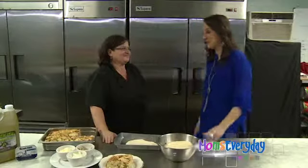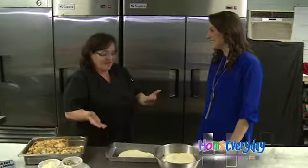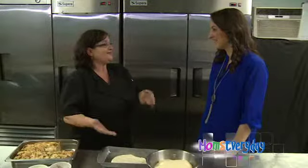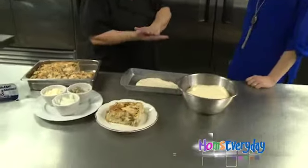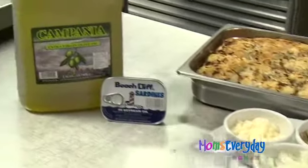I have to ask Loretta, what is finjuna? Finjuna — you can call it faccia de becchia, you can call it a lady's face. Basically, it is a bread that has sardines, onions, parmesan cheese, olive oil, and it's just layered. It's a meal in itself.